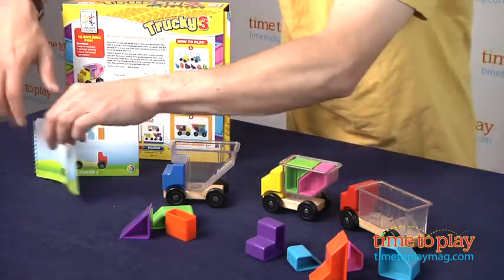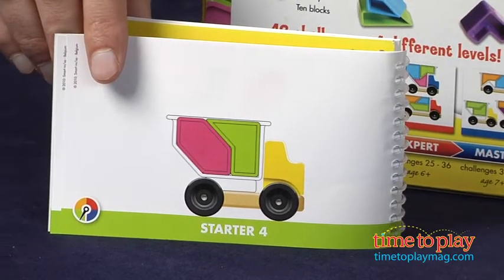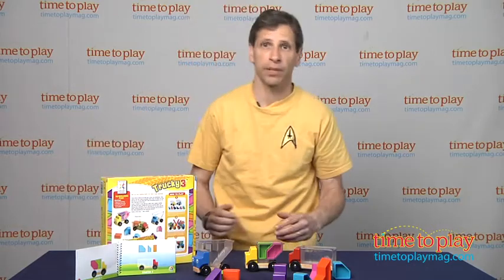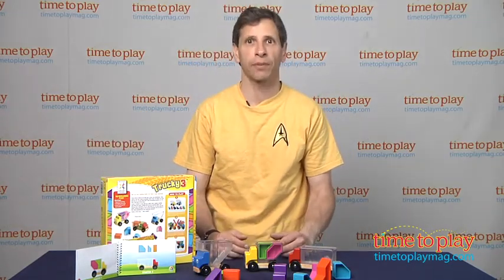Now, if you do get stuck, you can flip the page and it will give you the solution. This is for kids ages three and up from Smart Games. If you're looking for other fun puzzles for your kids, come visit us at timetoplaymag.com.